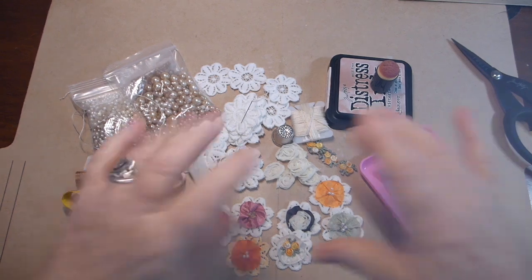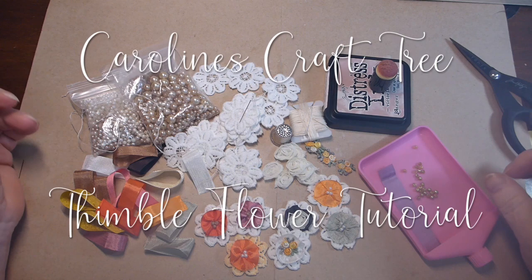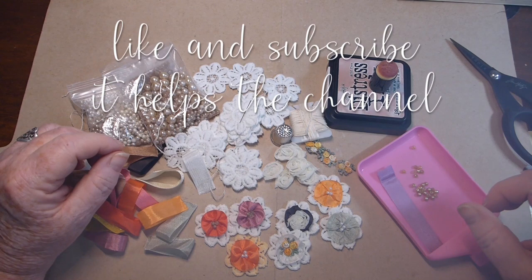Hello everyone and welcome to Caroline's Craft Tree. Today I'm going to do a little tutorial on some flowers. I got this idea from Kim Newberg — I'll leave her YouTube video below. She called them her finger flowers, and I'm calling mine a thimble flower, and you'll find out shortly why.